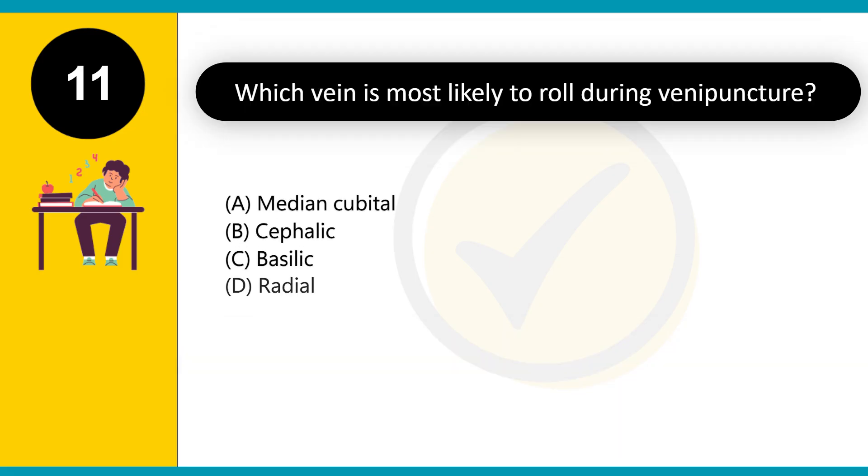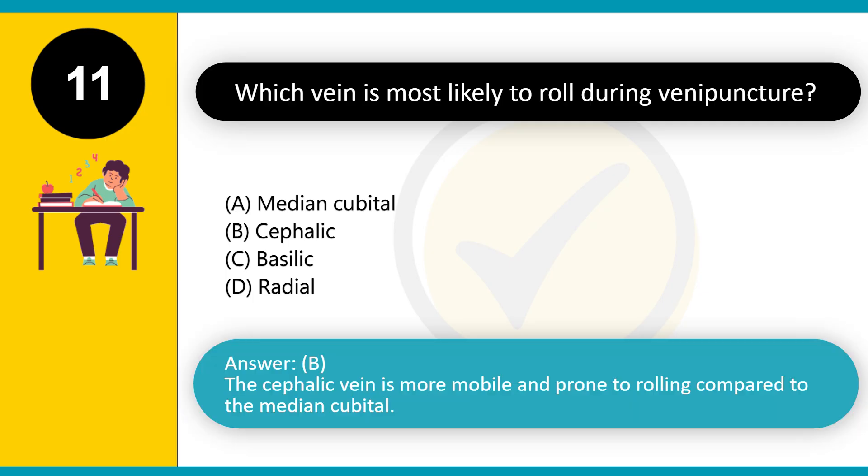Which vein is most likely to roll during venipuncture? A. Median cubital. B. Cephalic. C. Basilic. D. Radial. Answer: B. The cephalic vein is more mobile and prone to rolling compared to the median cubital.